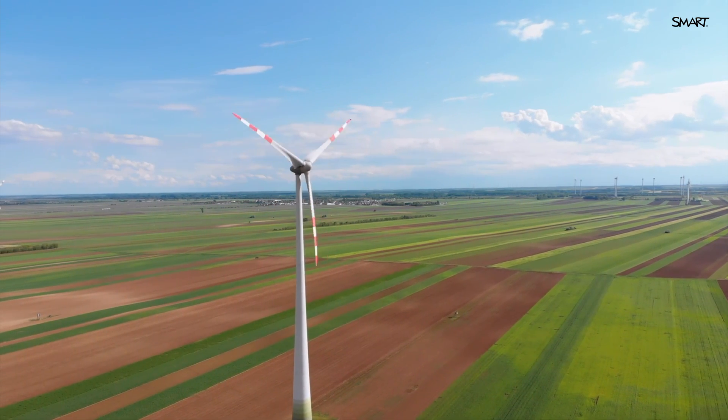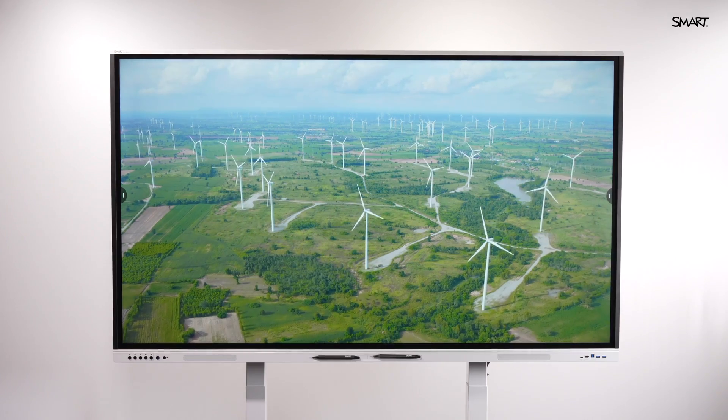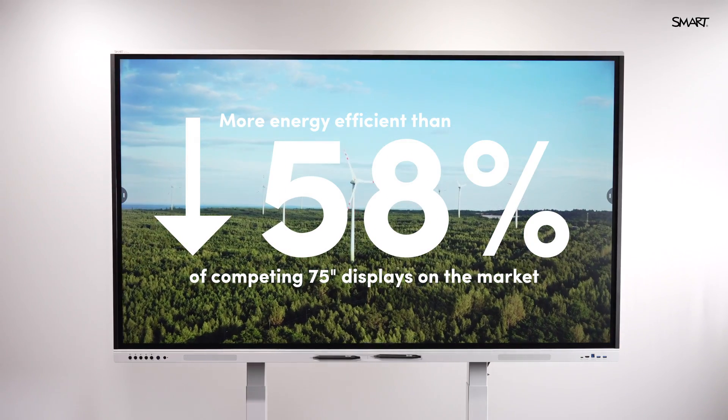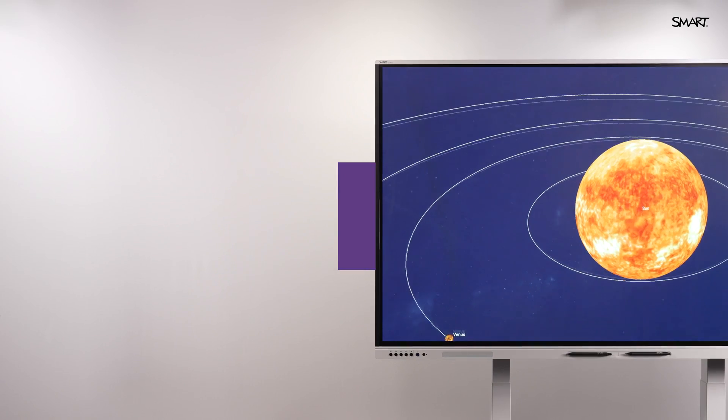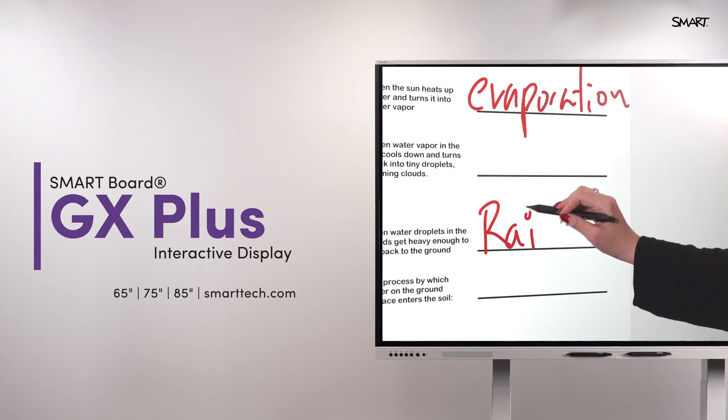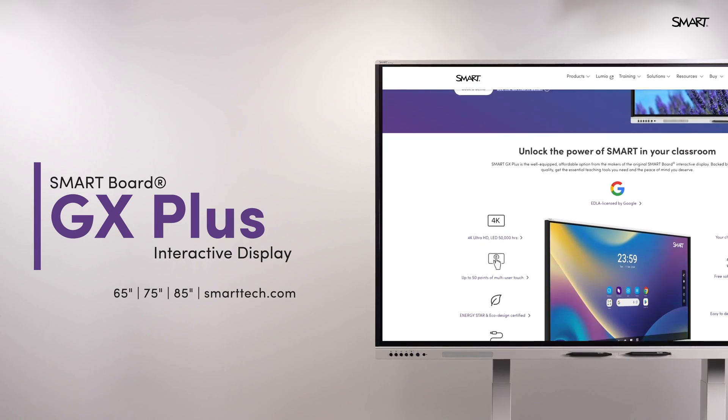With two times greater energy efficiency than its competitors, the GX Plus helps you save on both upfront and ongoing costs without sacrificing performance. So if you're looking for high-impact tools and a smart display for a smartphone price, the GX Plus checks every box.